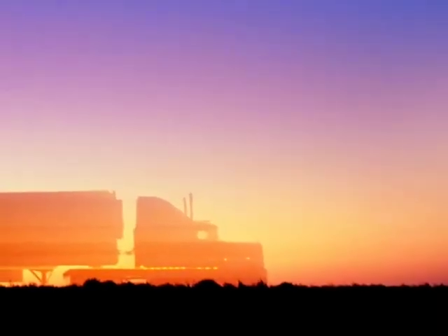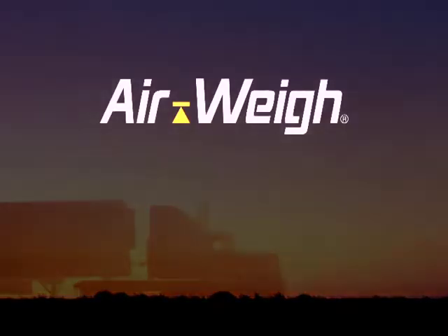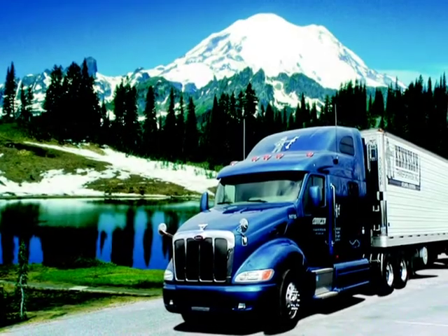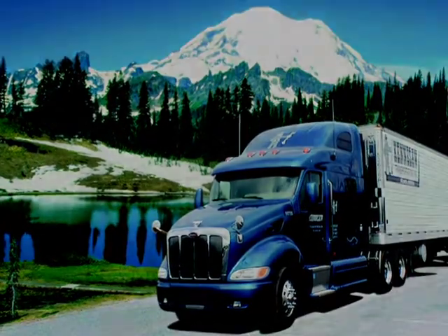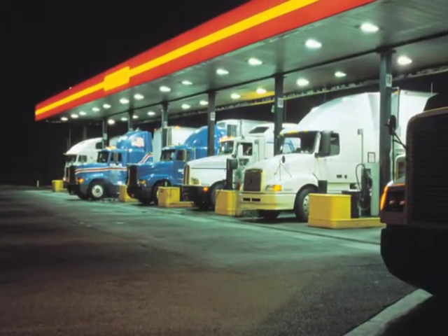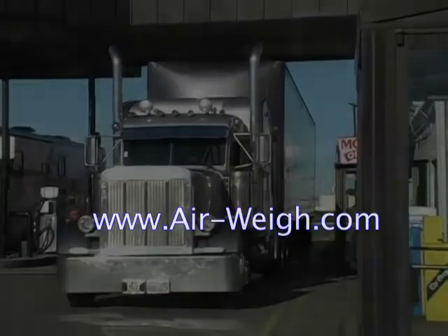Welcome to the AirWave 5800 calibration video. We'll take you through the step-by-step process to calibrate your AirWave 5800 tractor scale. It's easy to do, and just a few minutes spent setting up your AirWave scale will give you years of use, saving you time and money on weighing your loads. This video and more information on our scale products are available online at www.air-way.com.